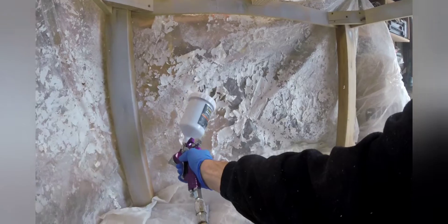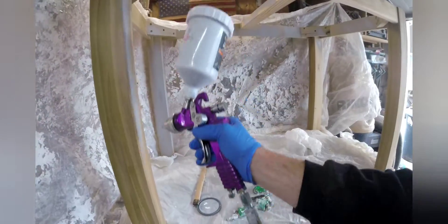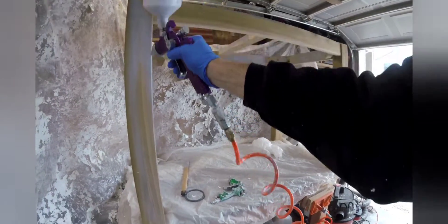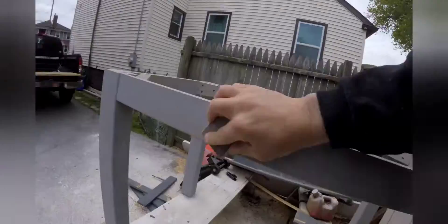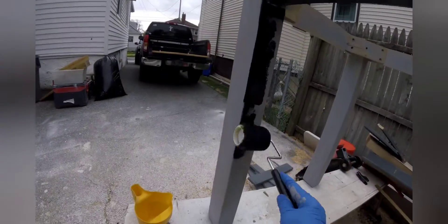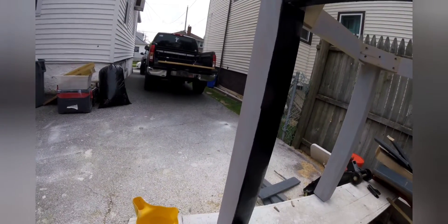Now it's time to prime and paint the frame. I'll prime it with gray and then paint it black — I'll roll the paint on. The top will get a Special Walnut stain, just rubbed on. I'll do a light sanding between each coat of primer. The client wanted a flat black paint.